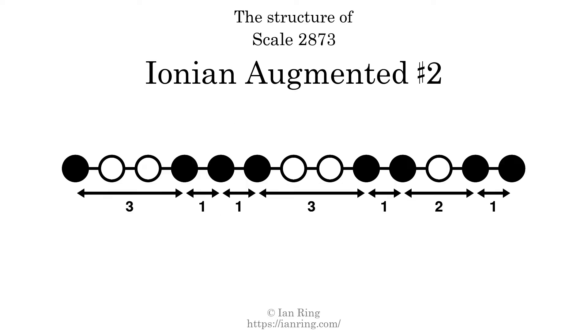The structure of a scale is a description of the interval distance between each successive tone. This scale has a structure of 3, 1, 1, 3, 1, 2, 1.